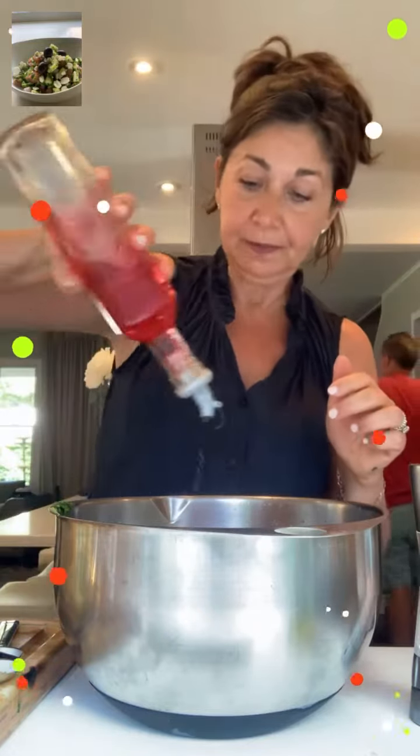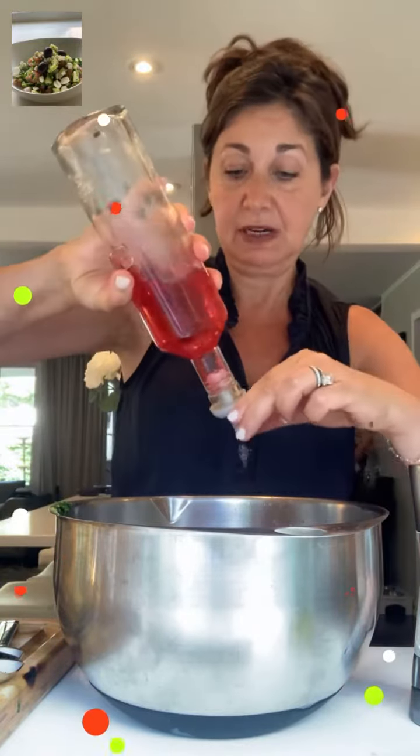See all this? Everything is in here. Now I'm going to squeeze one full lemon. I love red wine vinegar — and lots of it. I really love it.